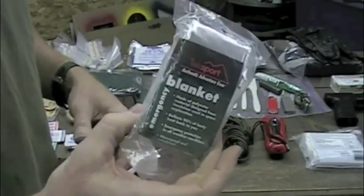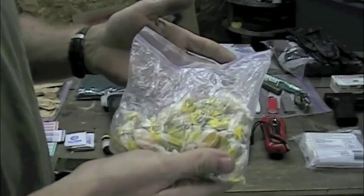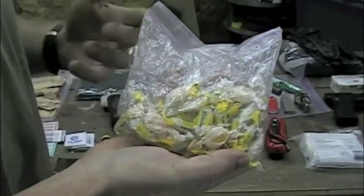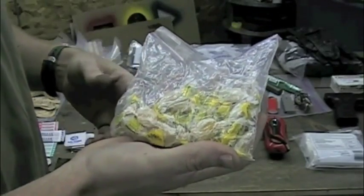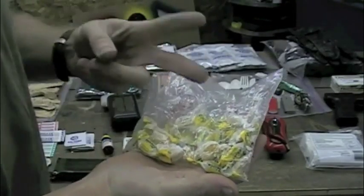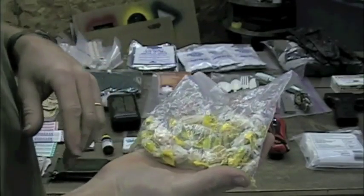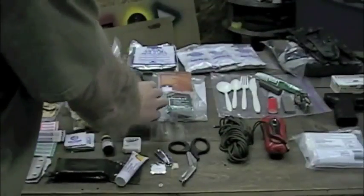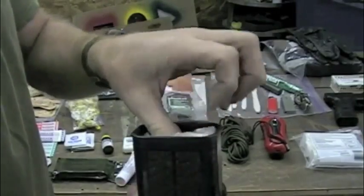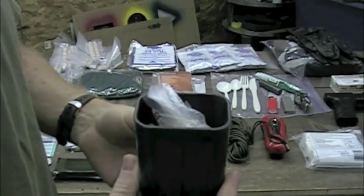I also got an emergency heat blanket because that can come in handy. I've got some Lickies and Chewies — basically candy. I took Halls and Ricola cough drops in lemon-honey and grape flavor. This gives me a burst of energy when I need it, but also serves a second purpose: if I get sick or have a cold, I can use these to treat those symptoms. I also have some multivitamin packets in there, which can give me the extra nutrients and vitamins I need in a survival situation.